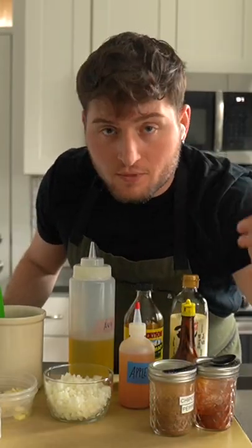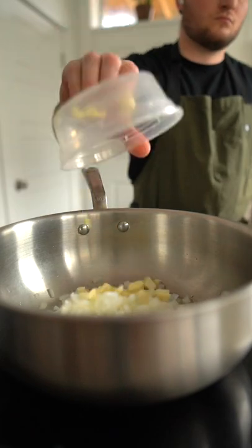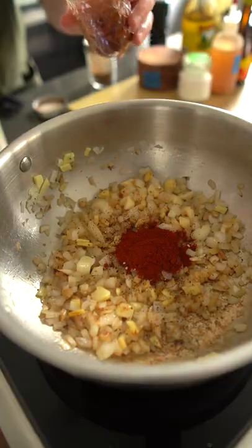Homemade barbecue sauce — it's easier than you might think. Start off by sweating your aromatics: in our case, onion, garlic, and ginger. Move that around a bit, then add in your spices and toast them for a minute with the aromatics.